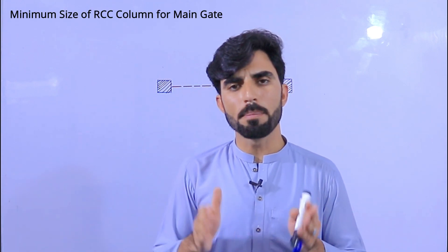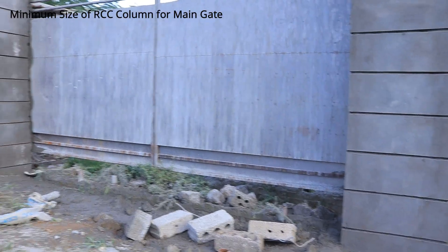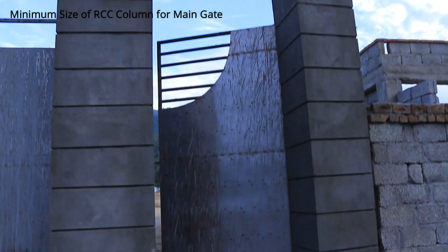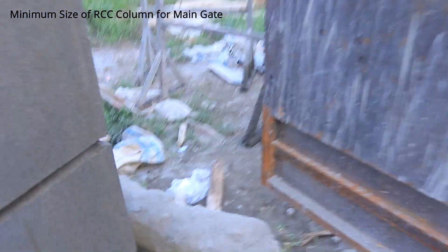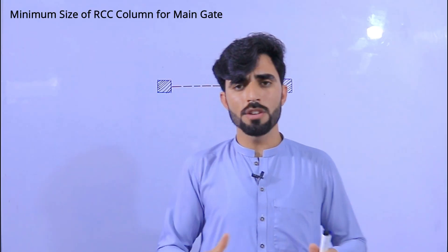Assalamu alaikum beautiful people. Do you think about what should be the minimum size of an RCC column for a main gate? I saw many people who don't care about main gate RCC columns — they don't even use steel rods inside the RCC column for the main gate. The gate has self-weight whether it is made of steel or wood, so when you don't care about RCC column size and steel reinforcement, you will face more problems after some time.